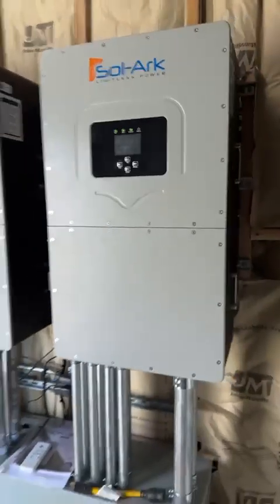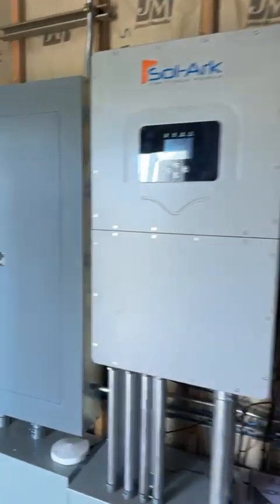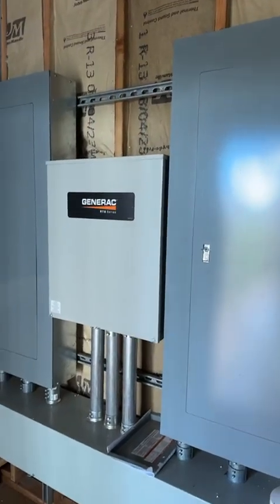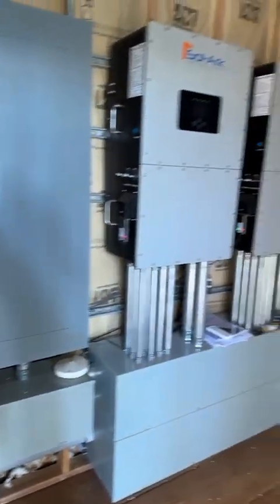So the batteries then into the Solark inverters. Those two inverters running in parallel, the distribution boxes, and then of course the emergency transfer switch. Turned out really well for us, working very well right now.